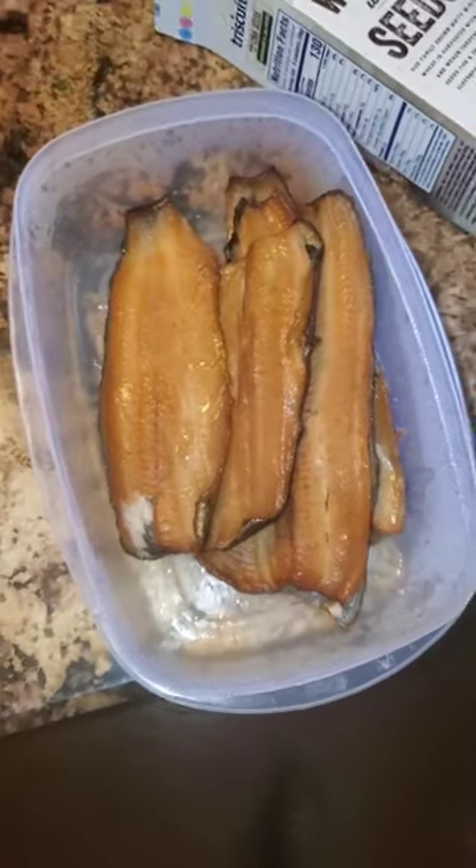Alright, so we smoked the fish — I'll show it to you guys real quick. It is delicious. There it is right there — delicious smoked trout, turned out great. Check out Danny Stone Outdoors, that's who I got the recipe from and I just tweaked it a little bit. Thank you so much for watching, stuff turned out awesome. Like and subscribe — fishing's good.